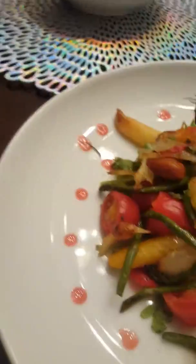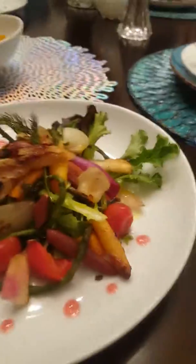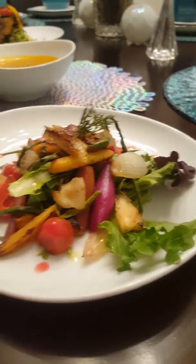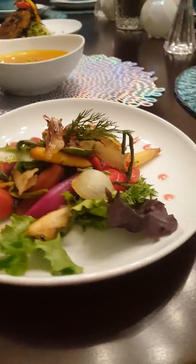Then we move on to this one — this is my favorite one, just because of how colorful it is. I love colorful things. It looks really nice and colorful, and here's all of them together.